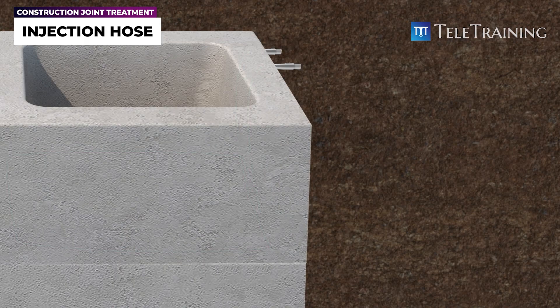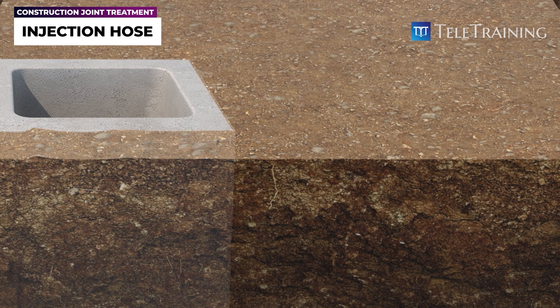This system is suitable for high-risk areas, such as below-ground elements like basement walls, and water-retaining structures like tanks and pools. It is commonly used in tunnels, basements, water tanks, and similar structures.